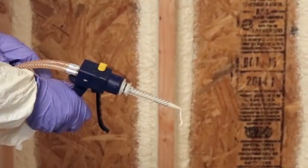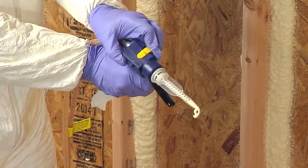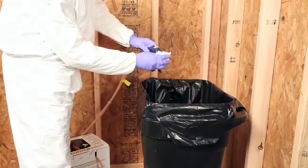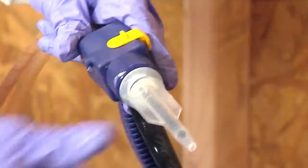Remember, if spray is stopped for more than 30 seconds, foam in the nozzle will begin to cure and disrupt chemical flow, compromising system performance. Replace the used nozzle. To replace a nozzle, engage the safety lock on the applicator. Grasp the nozzle, twist counterclockwise and remove from the barrel. Be sure the barrel is clean and replace with a new nozzle.